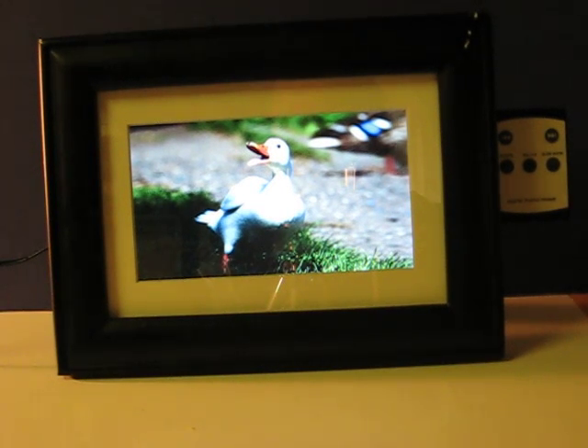This is a Smart Parts digital picture frame going up for sale on eBay, and this little video is just going to show that it works and show some of its features.